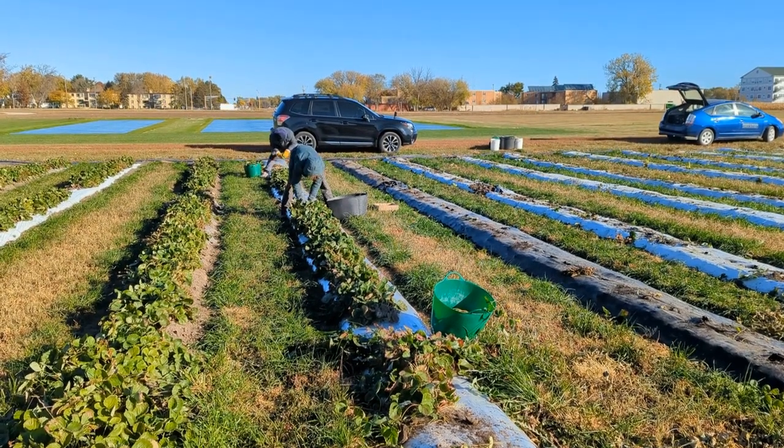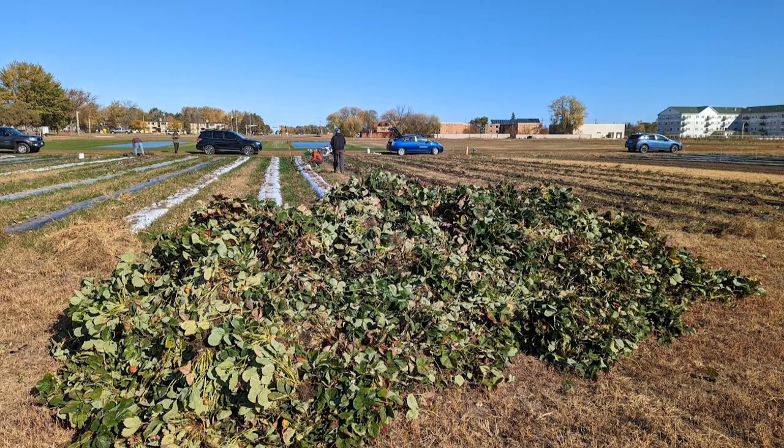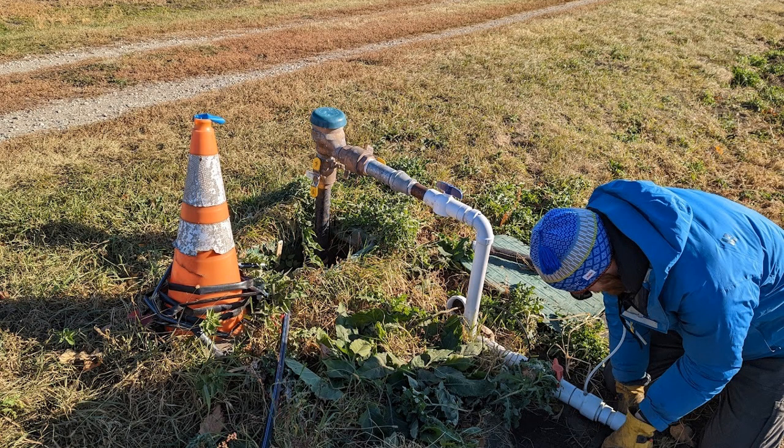At the Minnesota Agricultural Experiment Station in St. Paul, Mary Rogers' research group said goodbye to the plants in their day-neutral strawberry trials on October 18th. This date followed a hard freeze that froze the berries solid, halting plant growth and fruit production. This also coincided with the date the irrigation water was turned off at the farm.